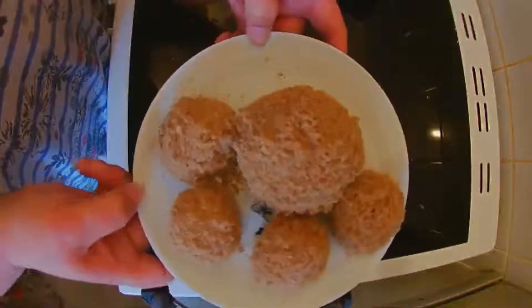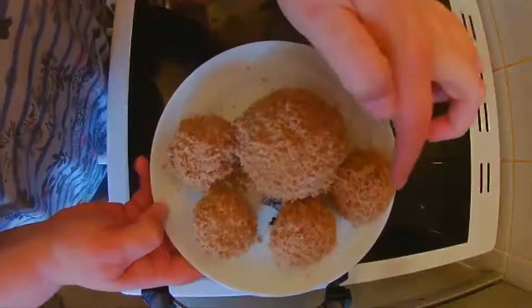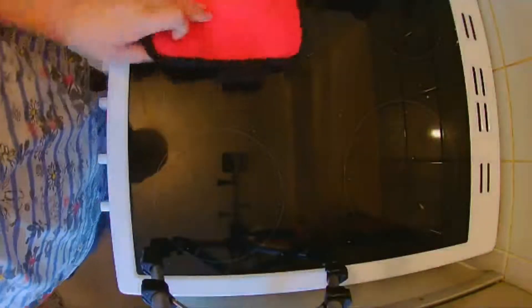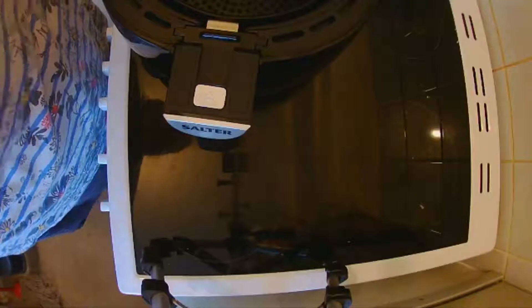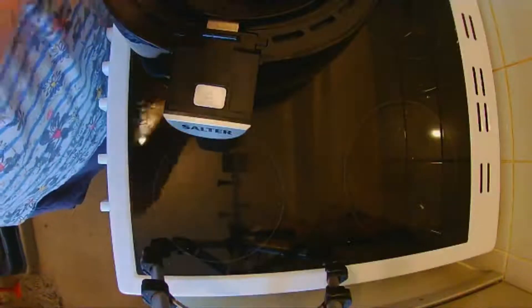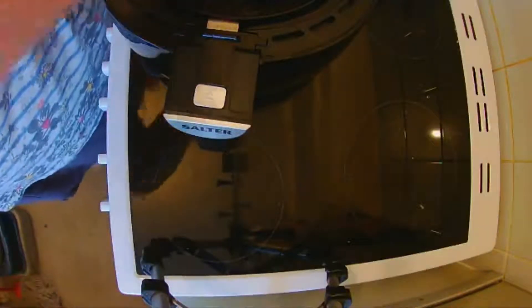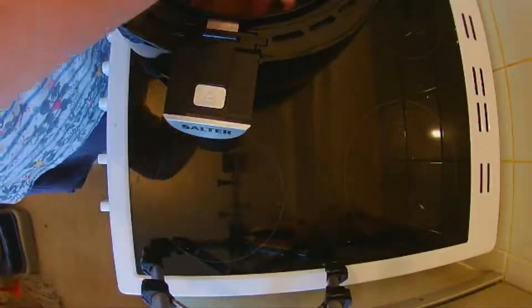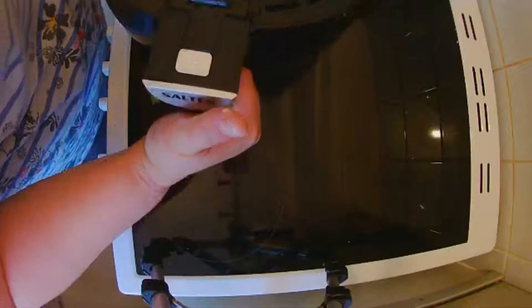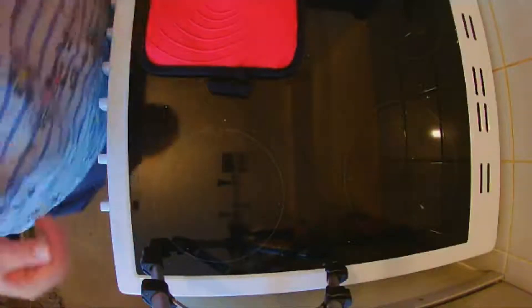I've done all the balls — we've got one big one with a whole egg in and four with mashed-up egg. I've preheated the air fryer at 200 degrees and we're going to gently place all of the balls inside: one, two, three, four, five. We're going to keep cooking at 200 degrees and I'll let you know for how long.